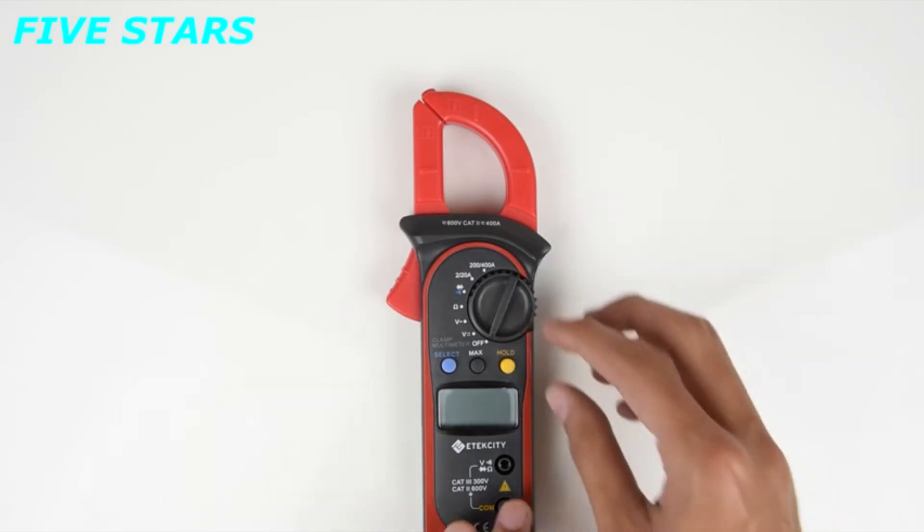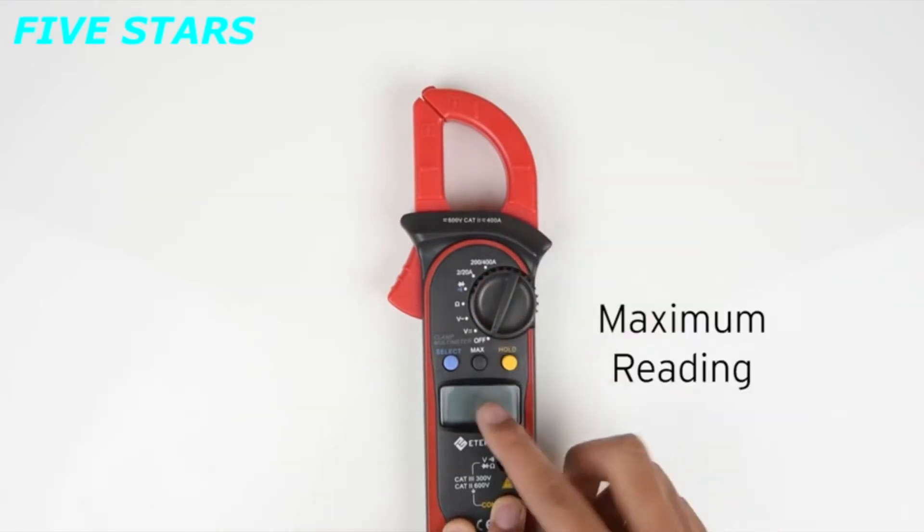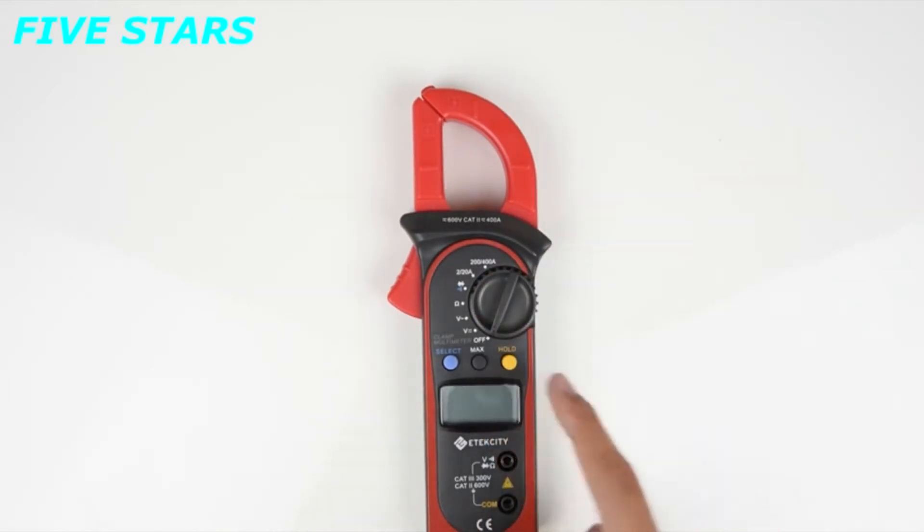Some of the other features on this meter include auto-ranging as well as a button to display the maximum reading of a circuit being measured. There are only two lead jacks, so there's no need to be fiddling around with multiple jacks.